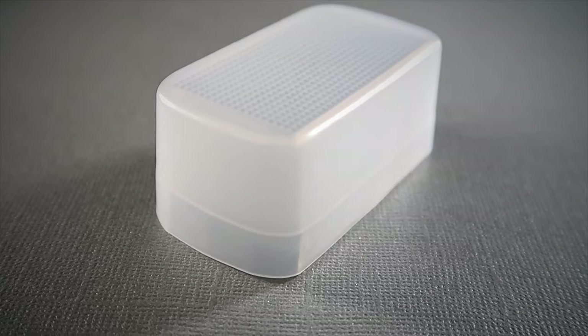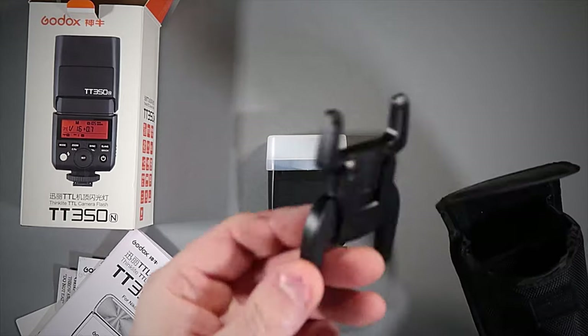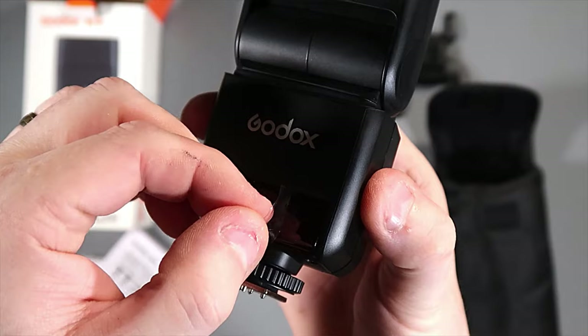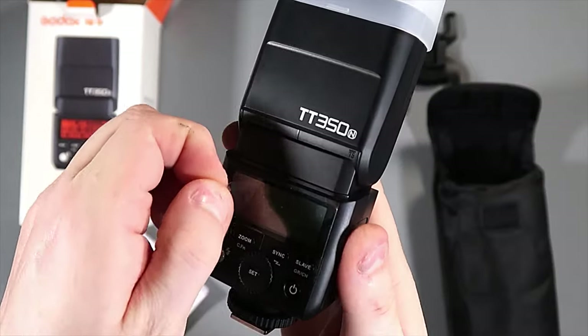With Nikon flashes in the past I always used the Stofen diffuser — it's fantastic — but you get this one included, so you don't have to pay extra. Also in the case there's a little pouch in the back, and you get the stand with it as well so you can stand the flash up on the stand. There's a protective film on the front sensor area and one on the LED screen on the back, which I'll peel off for you now.